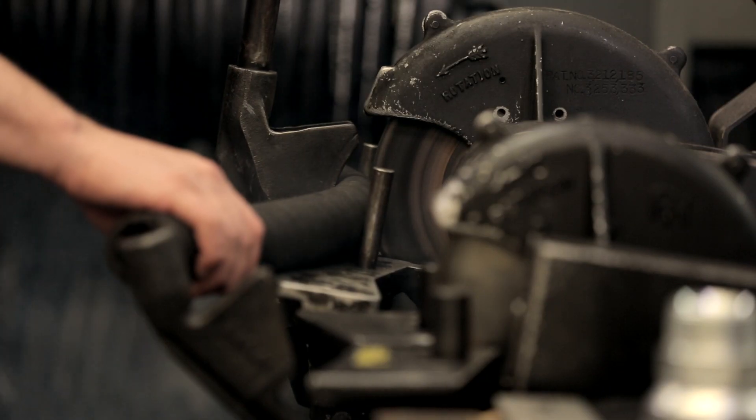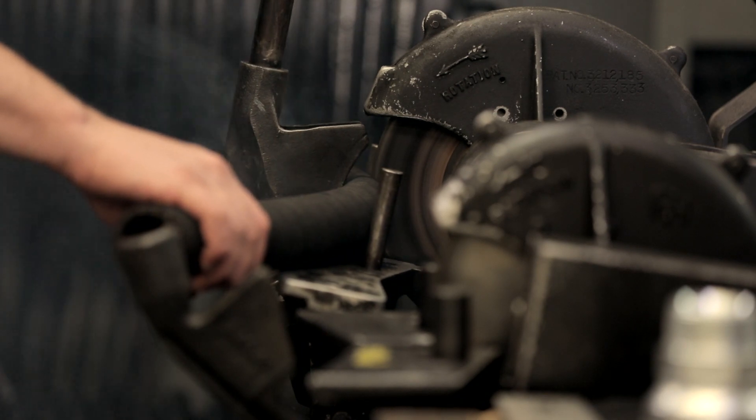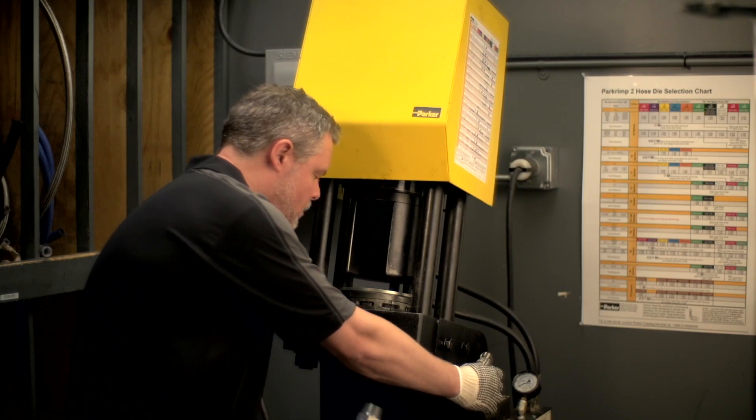And remember, for best results, the cleaning should take place immediately after the hose cutting process. By the way, simply blowing compressed air through the hose assembly isn't enough. You'll get rid of some particles, but others will just be redistributed through the hose.